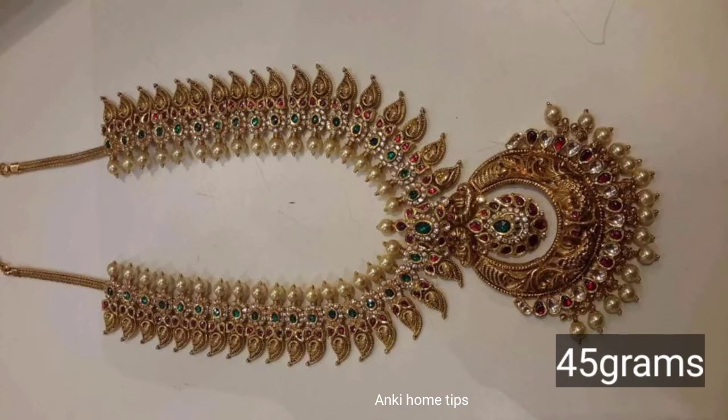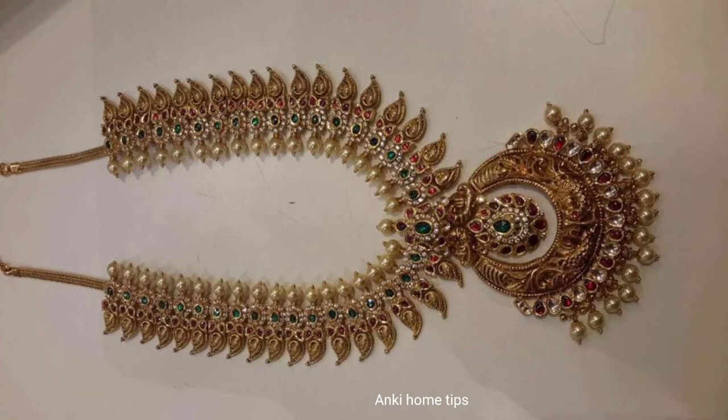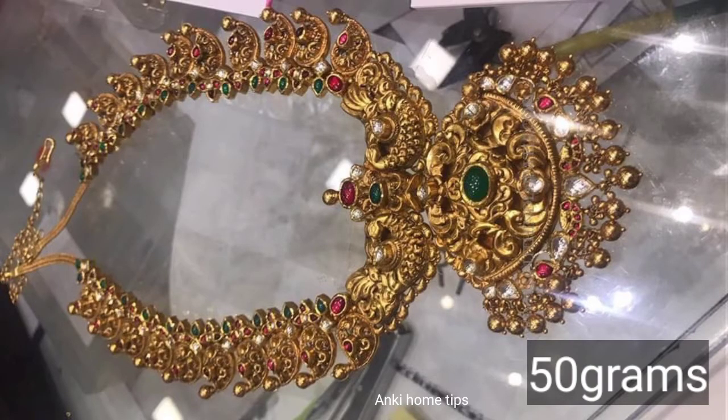Next, I use mango booties — this is a fancy design. This is 45 grams. The next design is 50 grams.